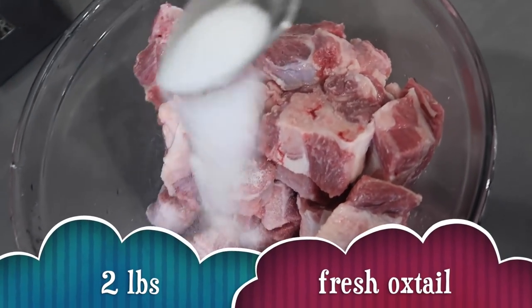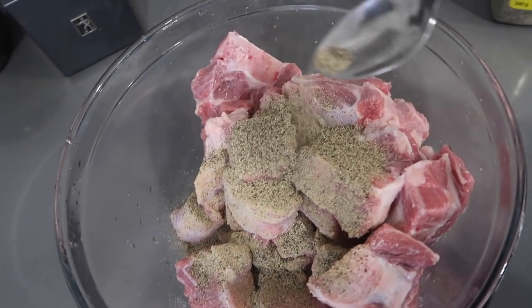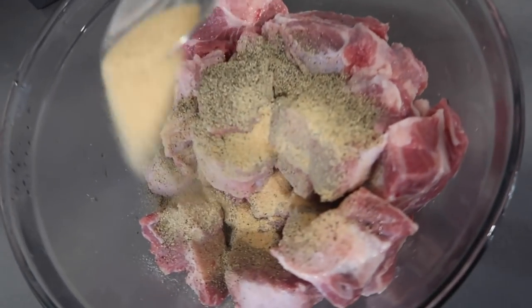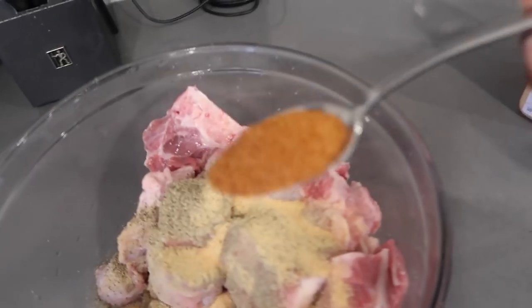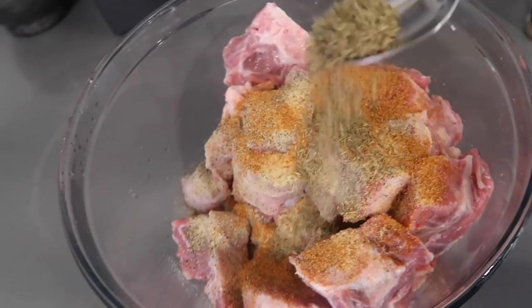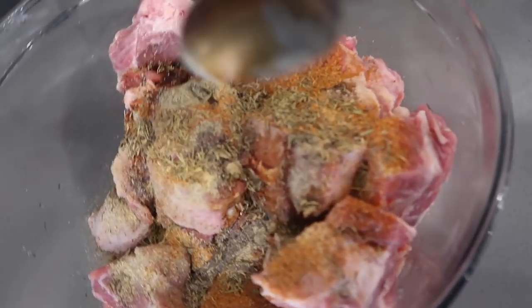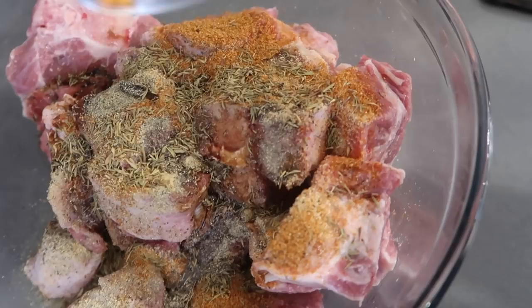I wish I had a tripod — this is not a tutorial, it's just because you all asked me to cook more. So I'll be cooking. We're gonna add salt, black pepper, garlic powder, all-purpose seasoning, thyme, and soy sauce for color. Some people add browning — you can add browning too if you want.